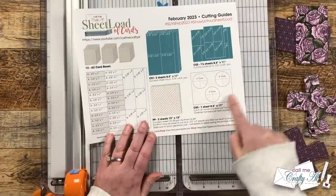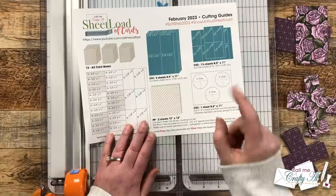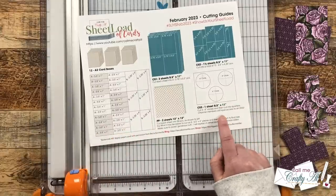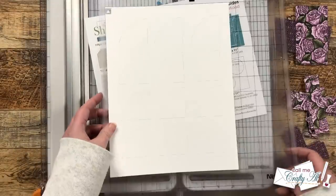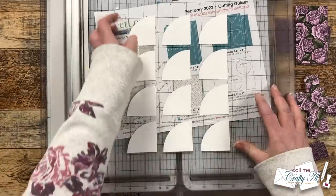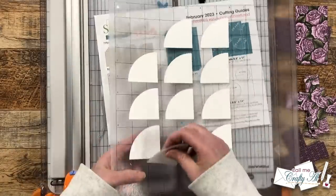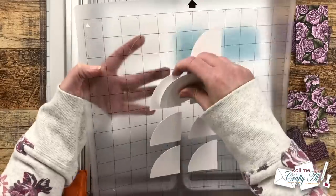Next up would be CS3, which calls for three four-inch circles — but if you are a channel member, you do have access to a bonus SVG, and that is actually what I used for my cards today. Before I got started, I set 12 up on an eight and a half by 11 piece of paper and cut those out of some white cardstock. If you are a channel member, make sure to check out the membership tab on my channel to download the SVG.